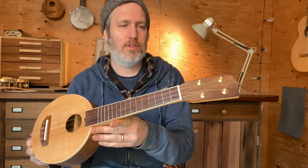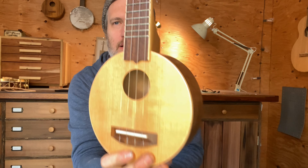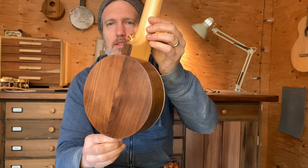Hey folks, I've got a scout ukulele to show you today. This is a stock instrument we're taking to a festival. It's got a spruce top, a lovely Sitka spruce top, a little bit of maple binding on the top, and a walnut back and sides.